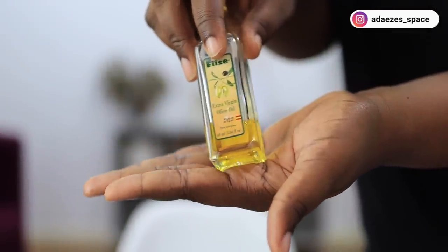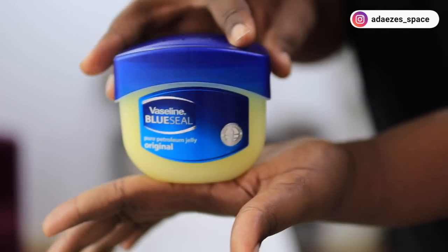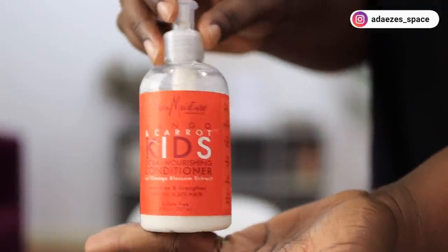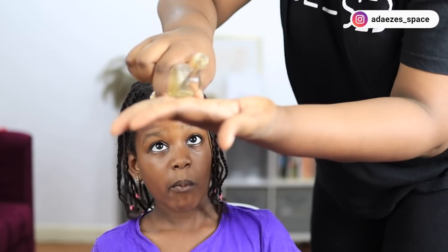I also have some extra virgin olive oil here to protect her hair even more, and some petroleum jelly to protect her edges and her ears. After the protein treatment, I'm going to be conditioning her hair with this Shea Moisture Kids conditioner.